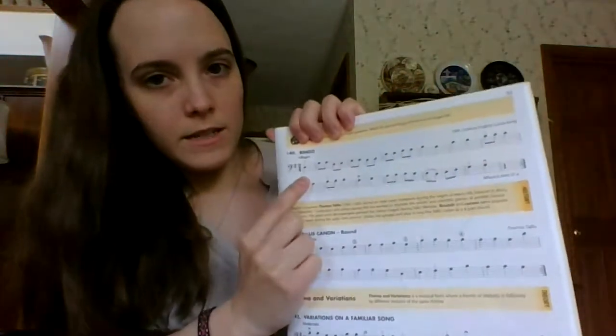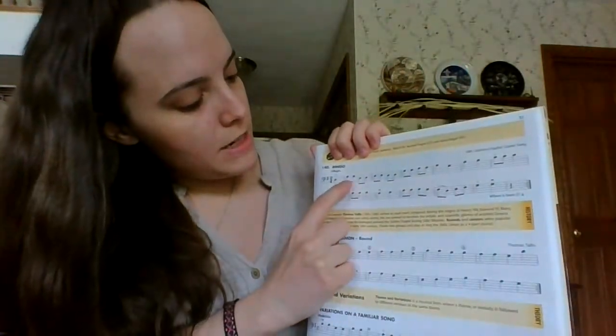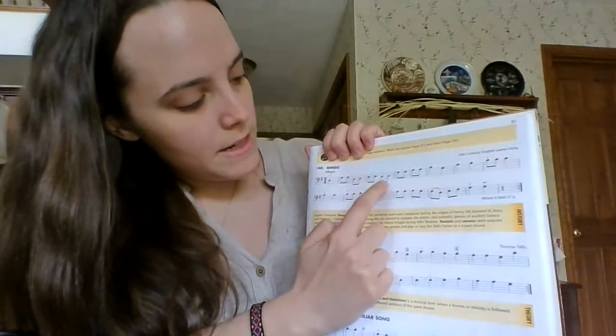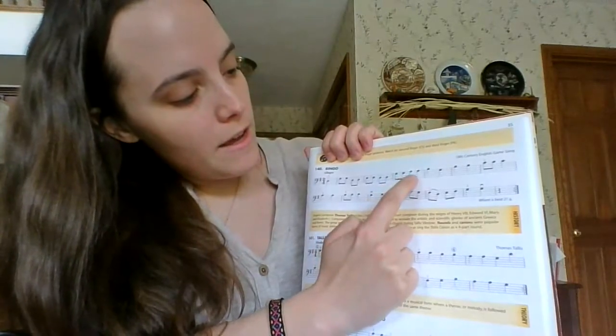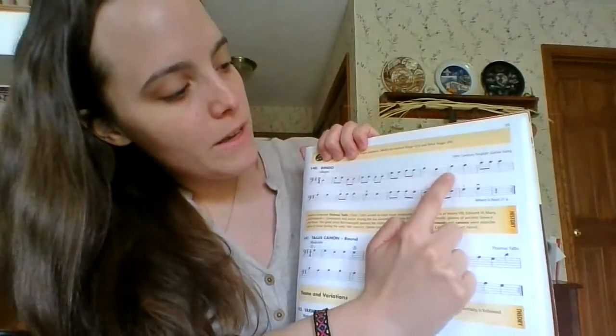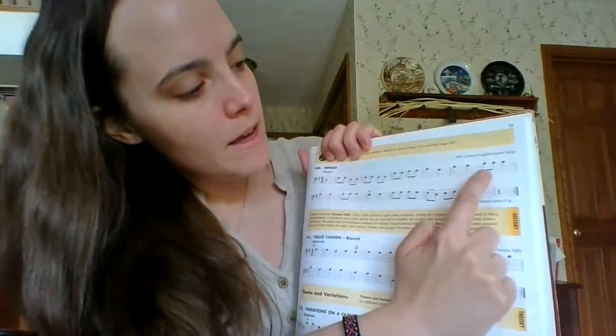And cello. D, G, G, G, D, D, D, E, E, D, D, G, G, A, A, B, G, B, B, C, C, C, C.